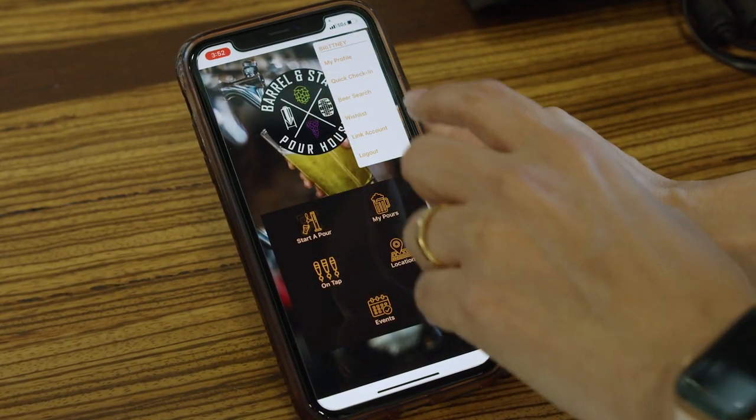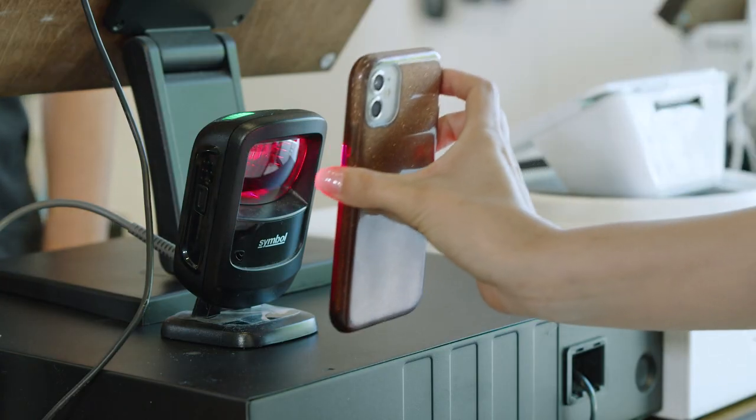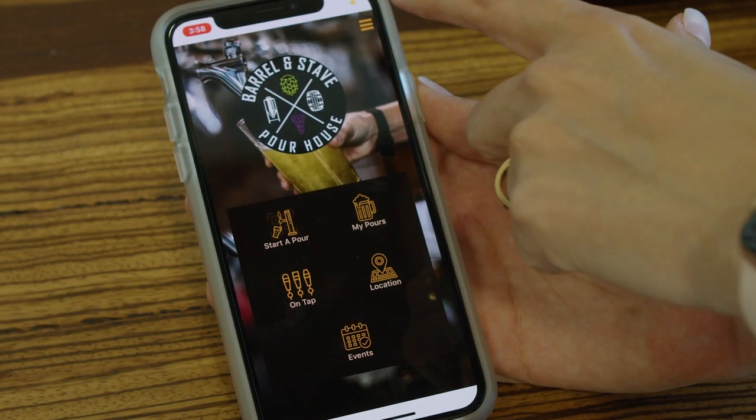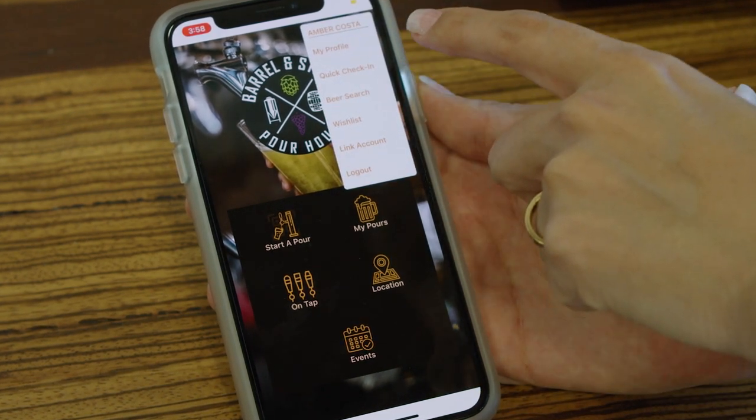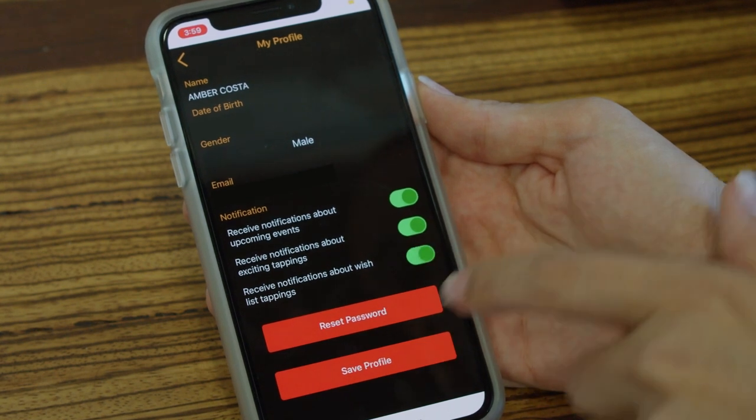Once you're signed up, you'll have a custom QR code to use for quick and easy check-in on future visits. Make sure to enable notifications to receive alerts about upcoming events, exciting new tappings, and more.